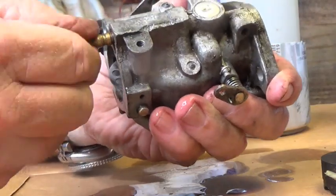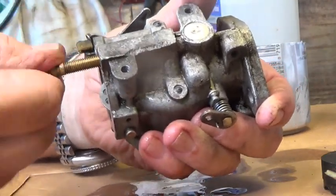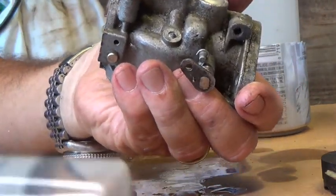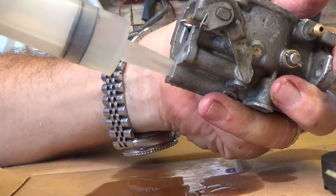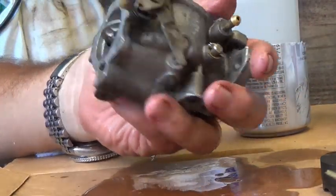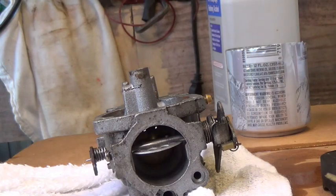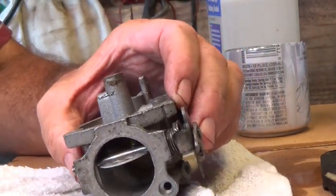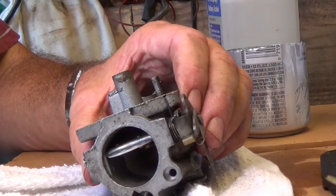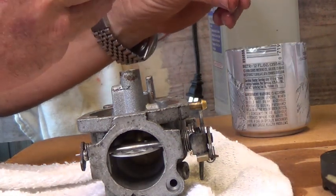Take this out and run through there. There we go, clean. I had got a carburetor kit for this, but I don't know whether I really need to put it on there. Like I said, all of this stuff looks good. I'm thinking I'm just going to make sure everything's clean and put it back on there.